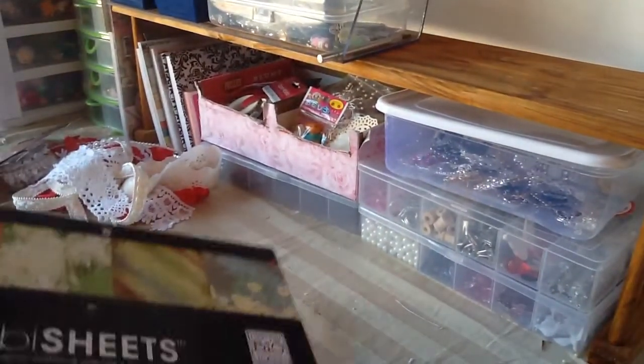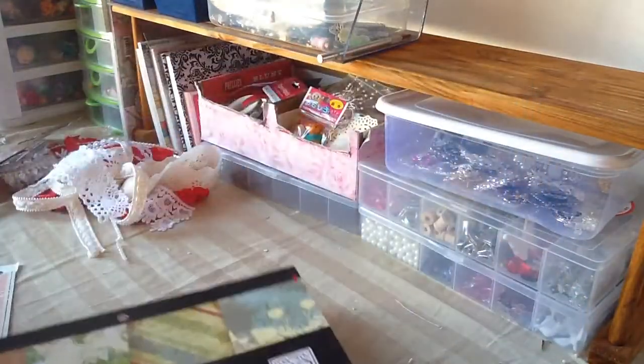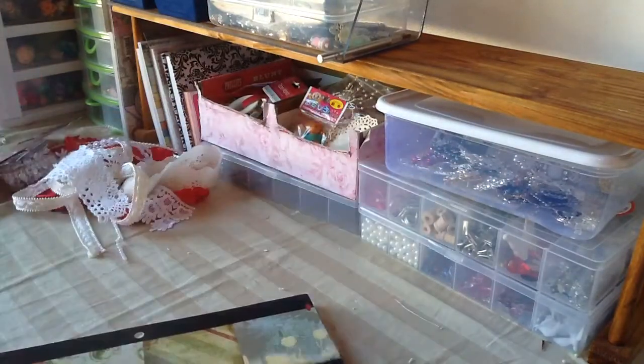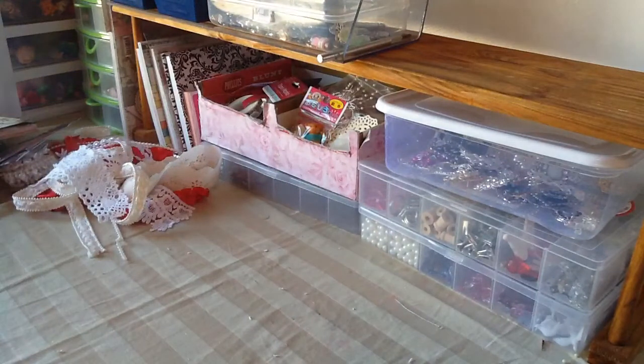I used this paper collection — this is the Mambi sheets — and I used the print that looks like this. It has a very peachy pink tone and it's distressed; it looks so pretty. So I used that paper collection.